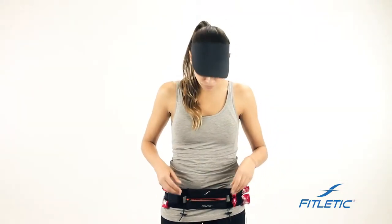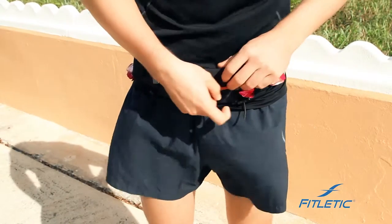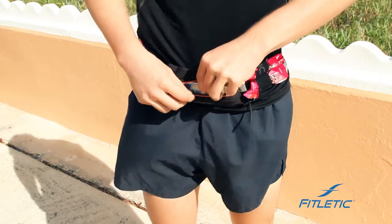All of our pouches are designed to fit most phones. In this case, we've added a Samsung 4S, which is one of the larger phones on the market.